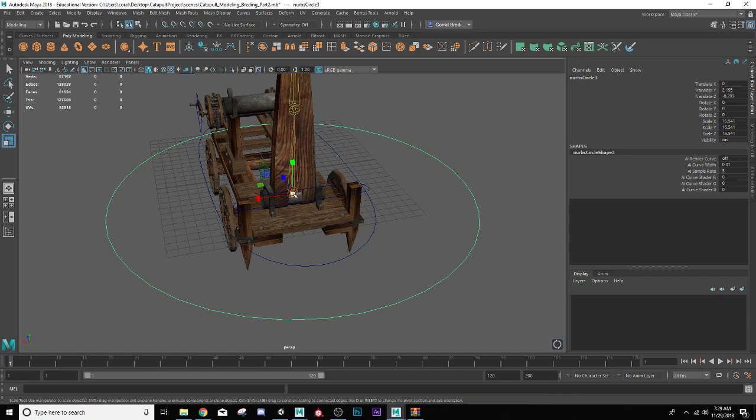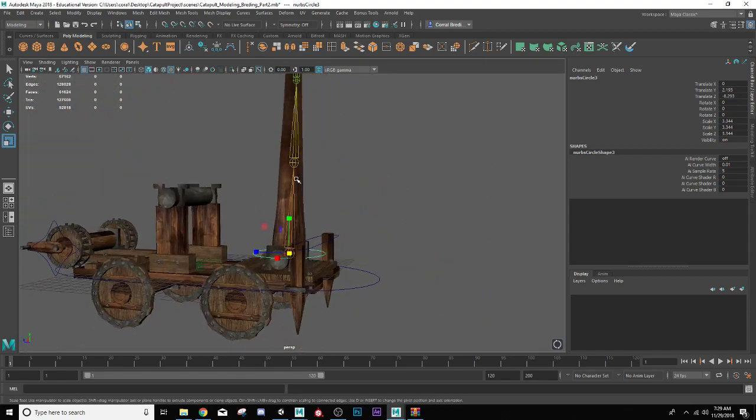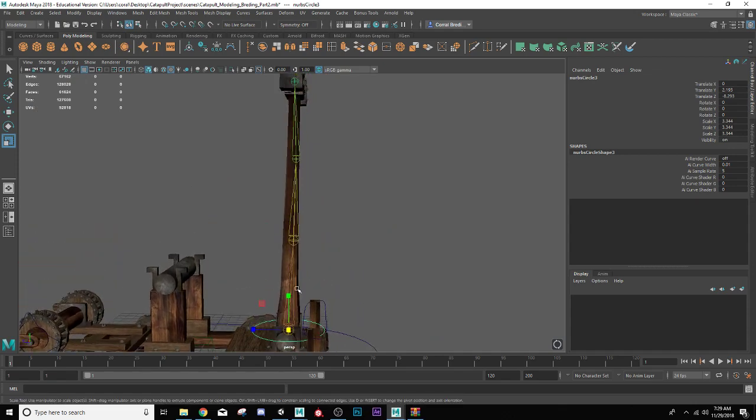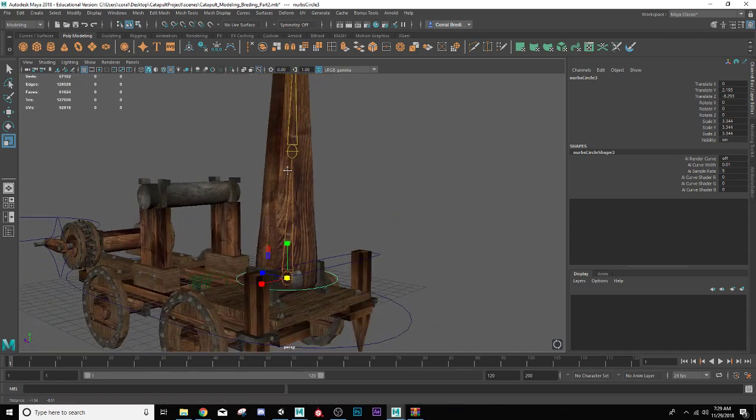Now I can go ahead and scale this all down. This is facing straight up — it's kind of helpful to have these curves moving up the arm facing the same direction, but I'll leave that one there. I'm going to freeze the transforms and call this one 'control catapult arm.'